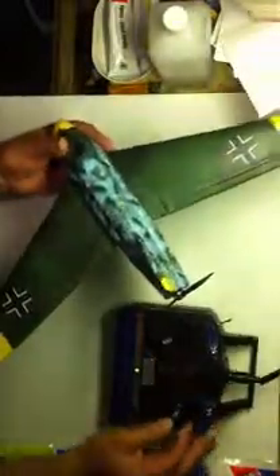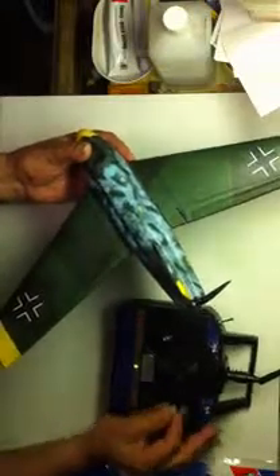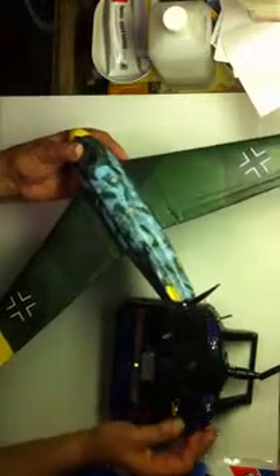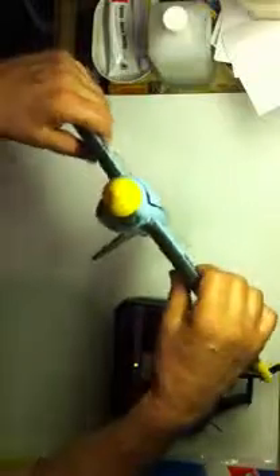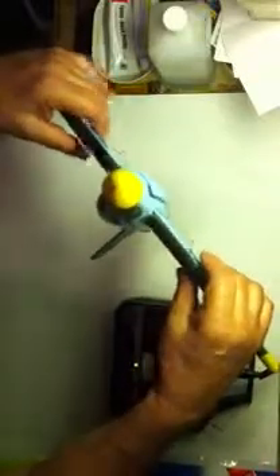I have this Flysky radio; I have this one set up for elevons. And you can see my elevons are working — up, down, up, down, and left and right. There's our motor control. And this thing will just about go vertical — you can see how it's barely holding and it's keeping up.